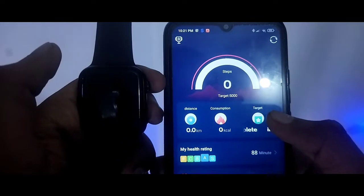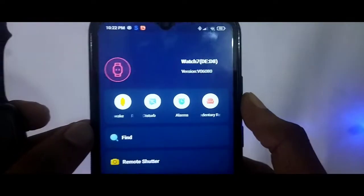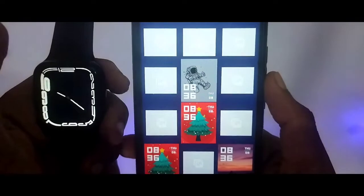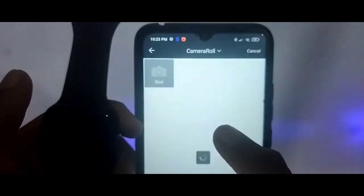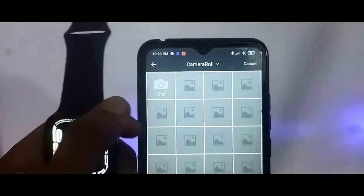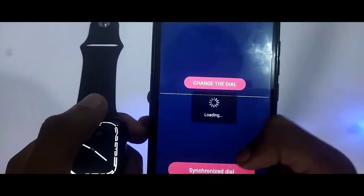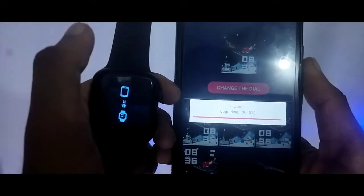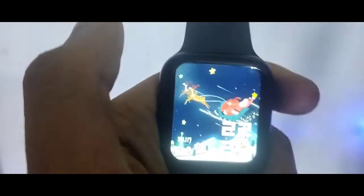Now we are connected via Bluetooth. Click on wallpapers — you can add photos from your gallery. Choose your wallpaper and you can see it applied on the watch screen.